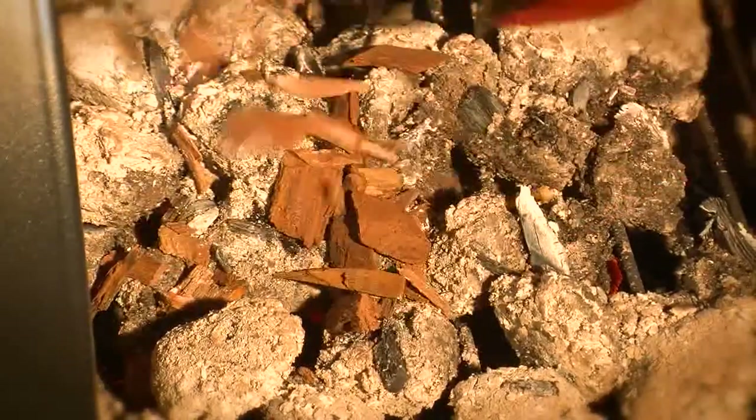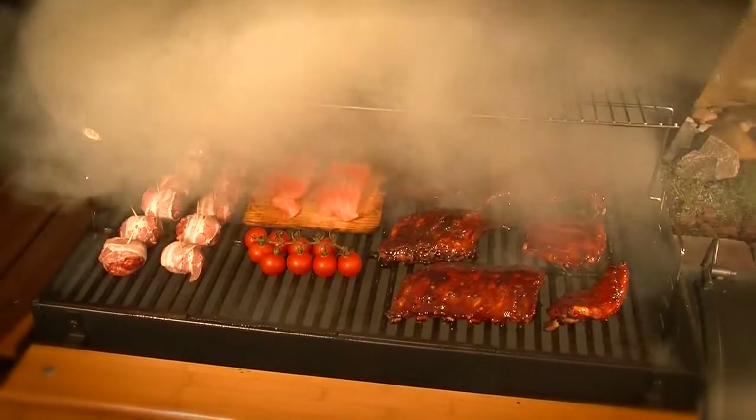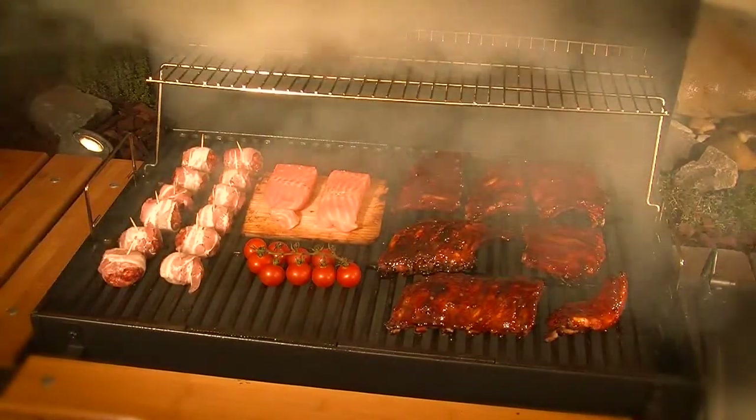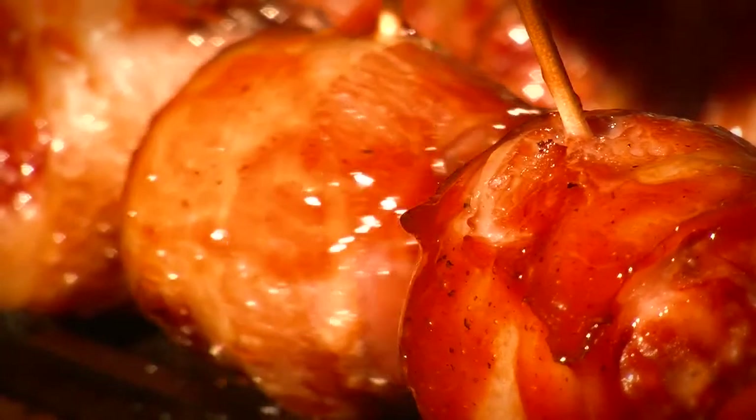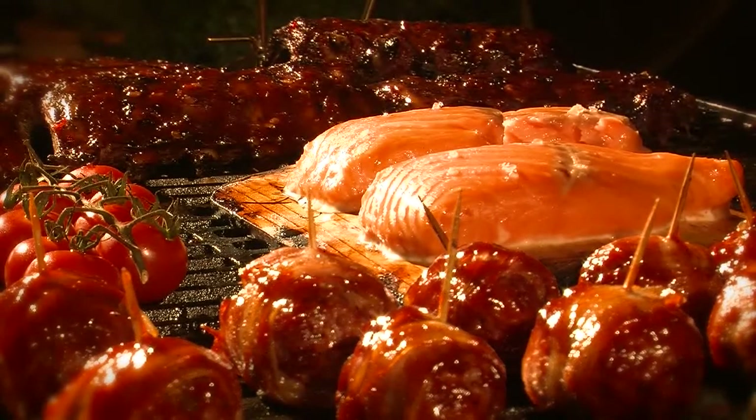You can smoke your food by adding wood or wood chips in the side fire box. This gives meat its traditional smoky American flavor. The smoke stack effect draws the smoke past the food in the cooking chamber and gives it its aroma. Why not try a tasty barbecue session original American style?